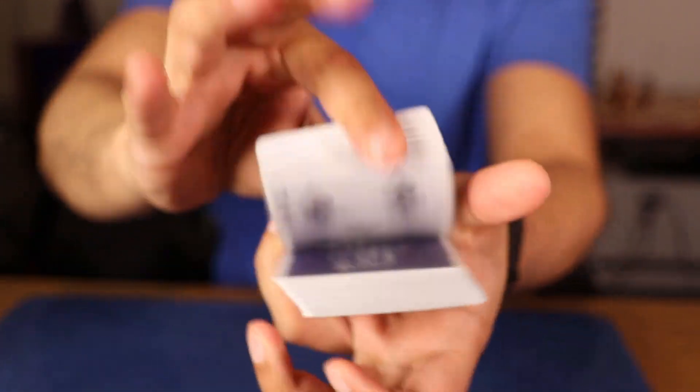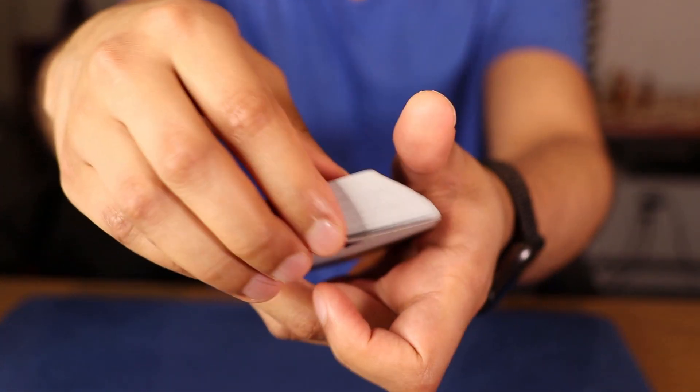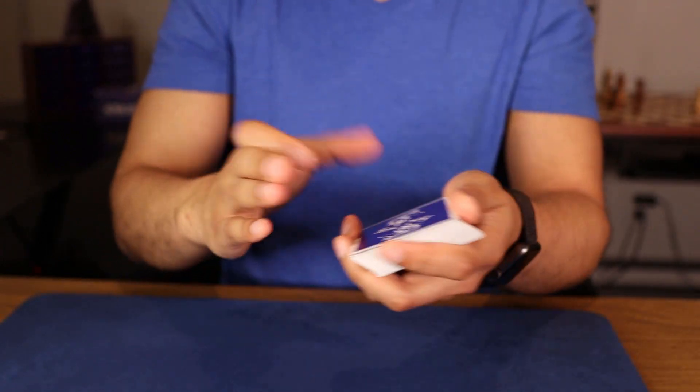Now, I want you to remember a card — just not the bottom one. You got one memorized? No? Alright, one more time. Hopefully, you got one memorized by now.